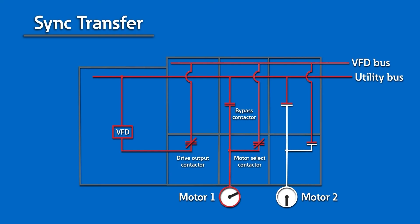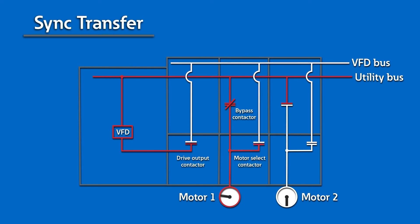Upon system startup, the drive and NVD bus are energized. The PLC closes the drive output contactor in the designated motor select contactor and starts the drive, allowing power to be directed to the desired motor for operation. The designated motor can now be operated at variable speed through the VFD as needed. When an additional motor is required, the PLC will send the sync up command to the drive. The drive adjusts its output to match the line voltage, frequency, and phase angle. Once the drive output and line are synchronized, the system will transfer the motor from the drive output to the utility by closing the motor bypass contactor.